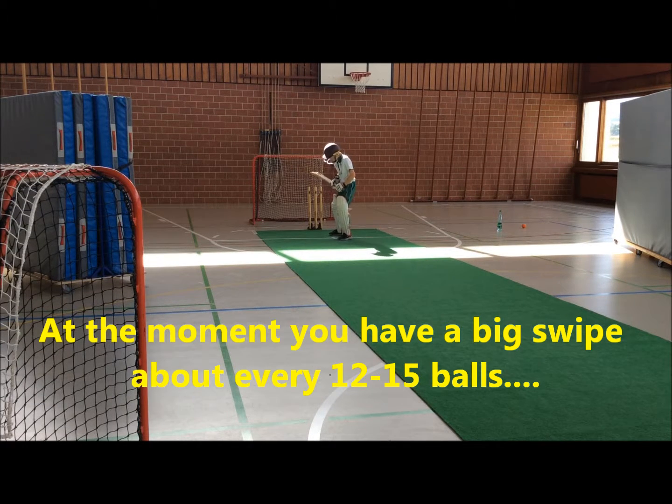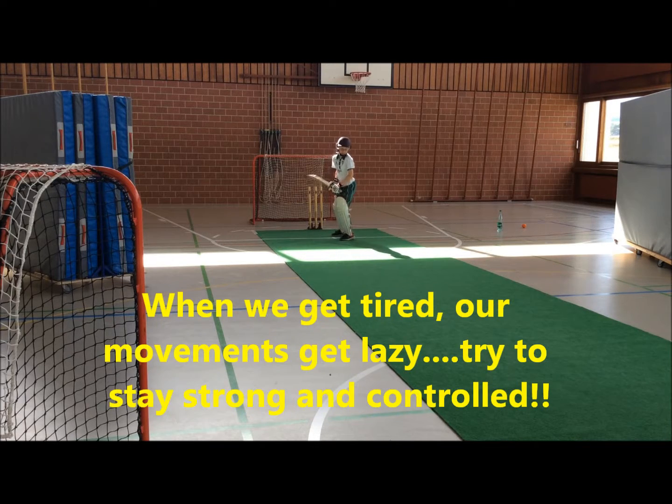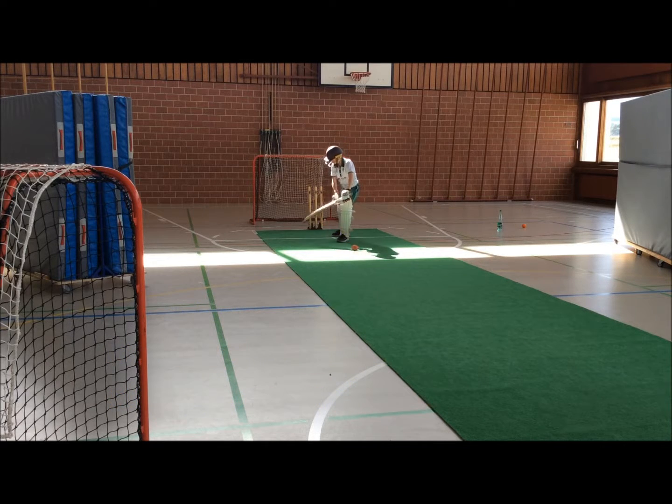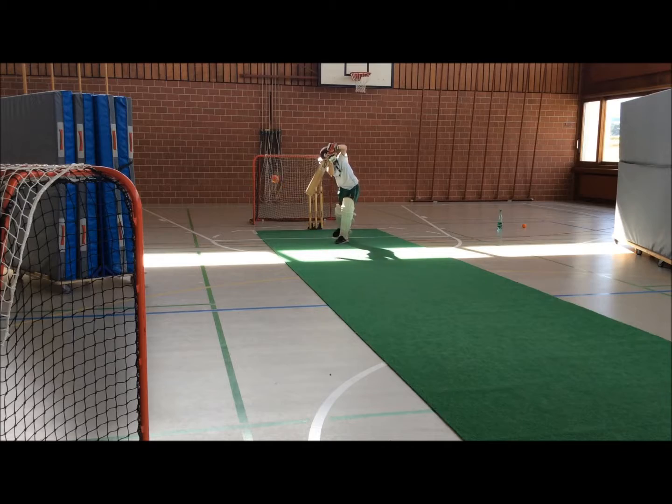Your front foot is covering your back foot. Good, there we go. That's your strong position. Now look back. Good. Your head forwards a little bit, stop clapping. Not strong. Good.